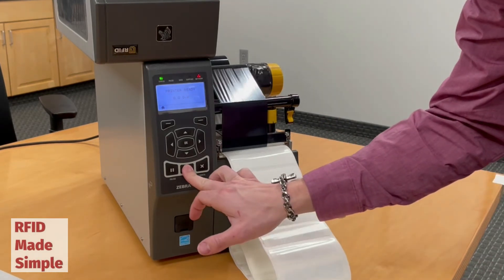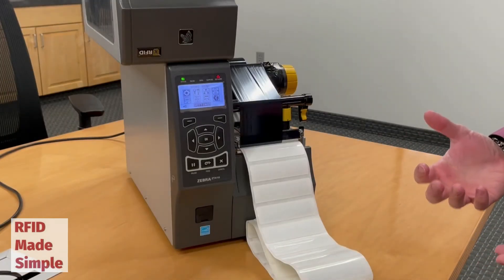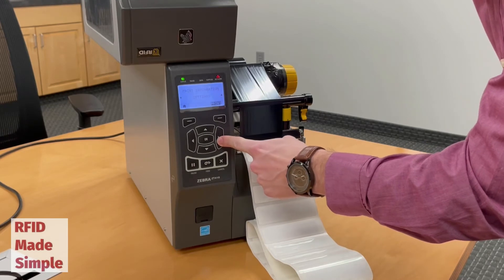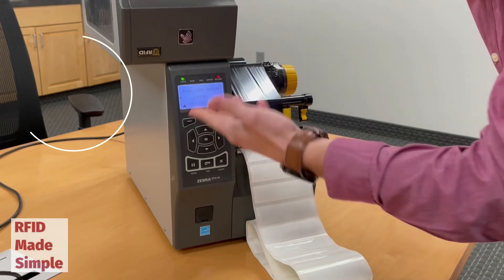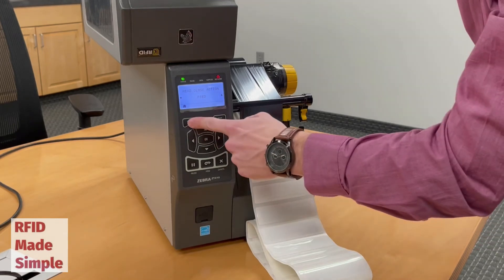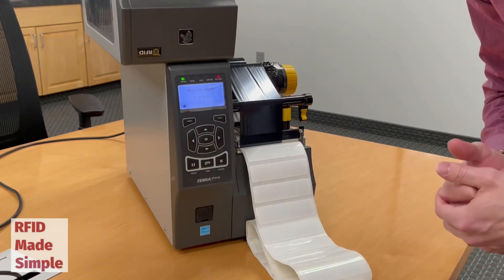If I hit feed, we can see that my media is now calibrated. Now it's important after doing this short calibration that I go back into my tools menu, navigate back over to the head close action, and change this back to feed. Otherwise, every time I close the print head it is going to initiate a short calibration, which we do not want. The feed function will just allow the sensor to realign itself so that you're ready to print your next media.